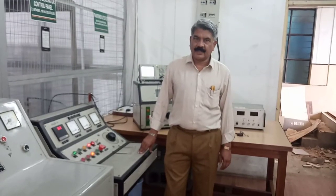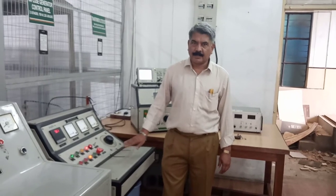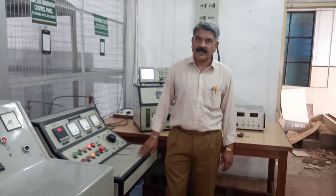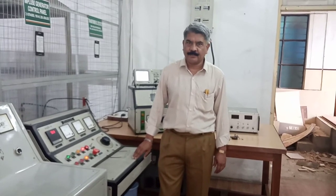So friends, in this experiment we have studied how the impulse voltage is generated and how it is measured and recorded by means of a digital storage oscilloscope. Thank you.